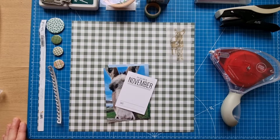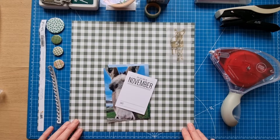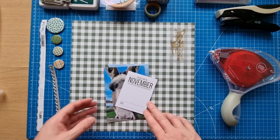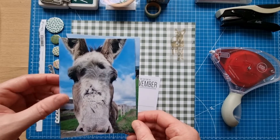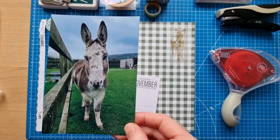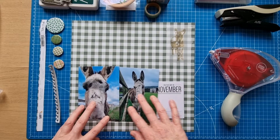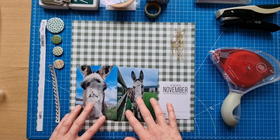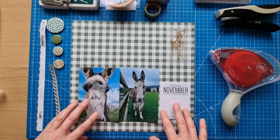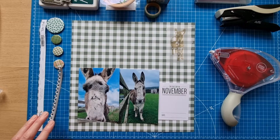Hello scrapbooking friends, thank you for joining me. Today's layout is my own design - not for a challenge or sketch, just one I really wanted to do. It's a layout about this lovely creature, Molly the donkey, or as I've decided she's going to be called, Good Golly Miss Molly. She's just joined us at the donkey sanctuary as a rescue donkey, and I couldn't wait to do a layout about her.